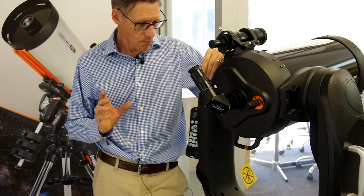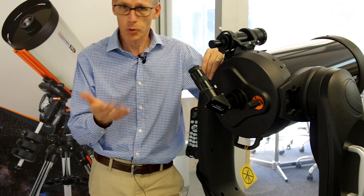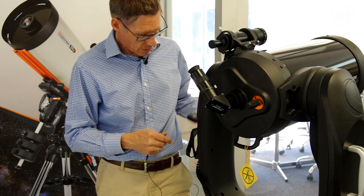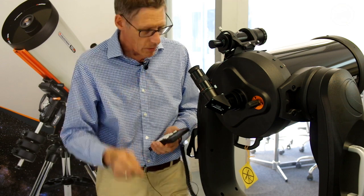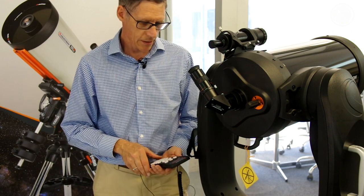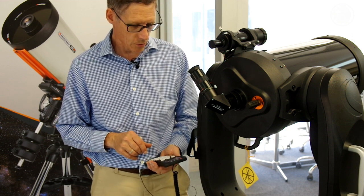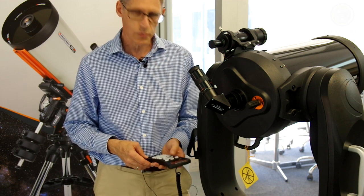It's time for the alignment. We're going to turn it on and I'll show you what it does. I brought the cameras in so you can see a little bit closer. We've got the controller. First thing we do is make sure there's power and you turn it on. The handbox is verifying packages, and now it says CPC Ready. To begin the alignment, press Enter.